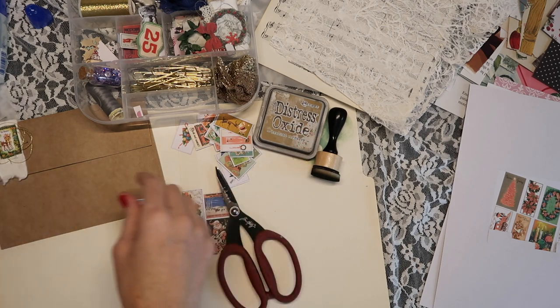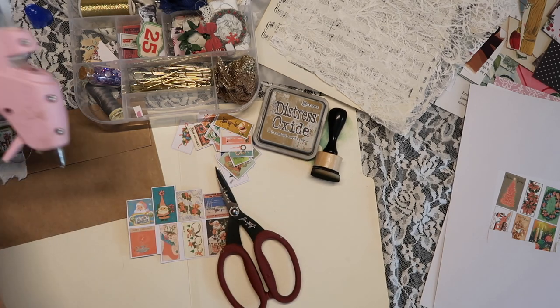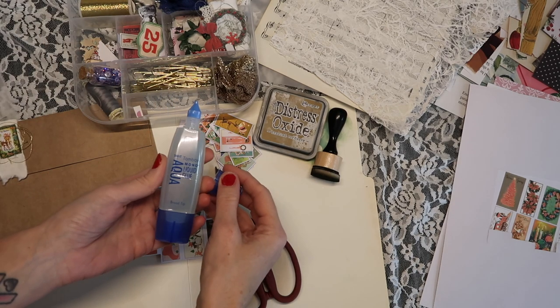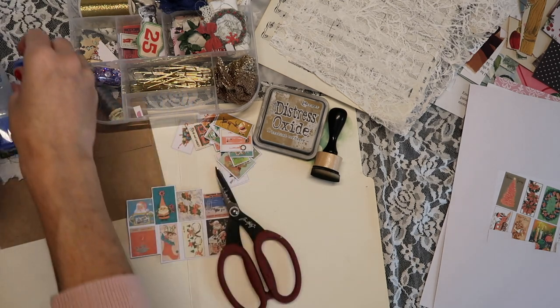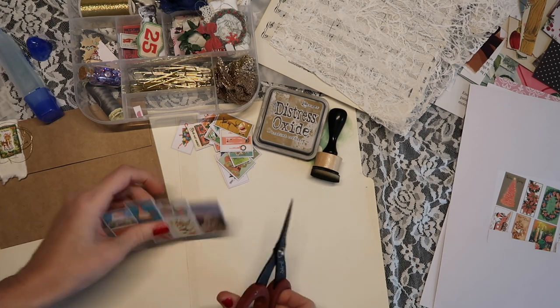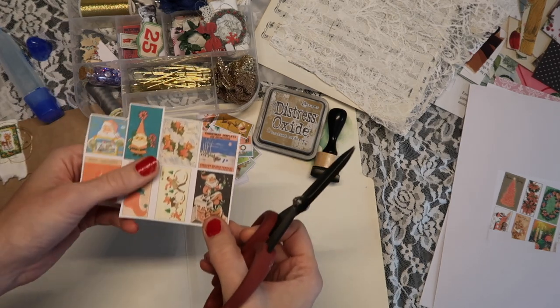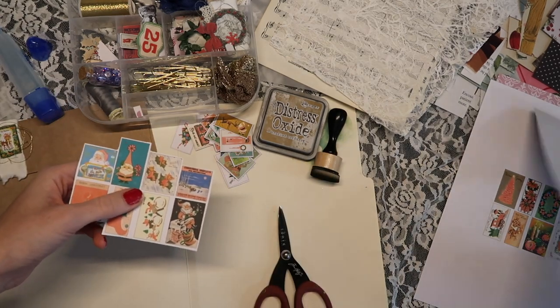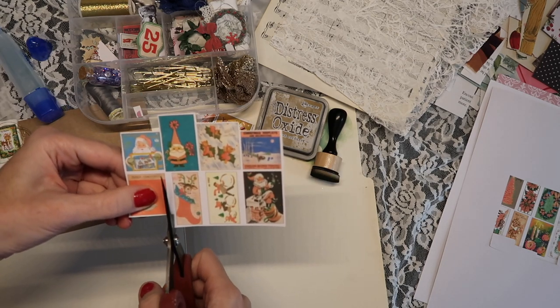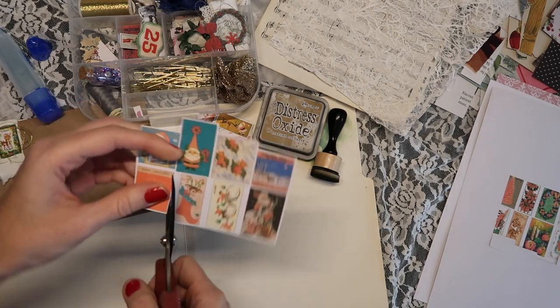I'm doing a voiceover because my husband was out working on a project while I was filming this. I have my Tombow Mono Aqua glue, but I actually used the hot glue gun for this because I wanted things to stick down quickly — it works so well with the gold thread. And I also have my Distress Oxide ink.